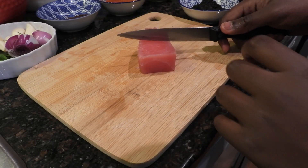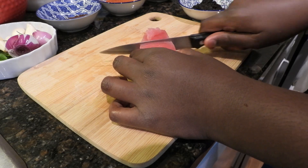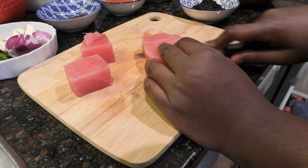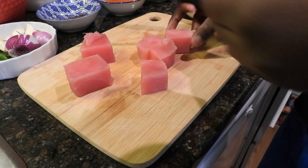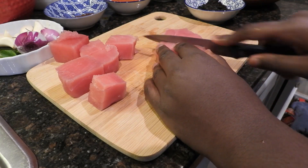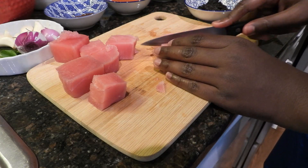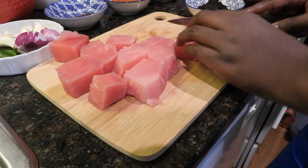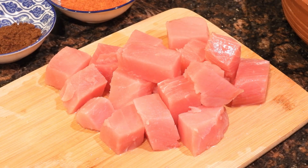First off, let's cut the tuna fish. I cut these in about one inch by one inch, so that I have one inch cubes.